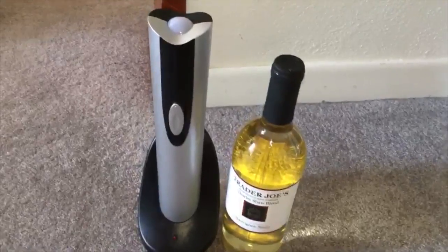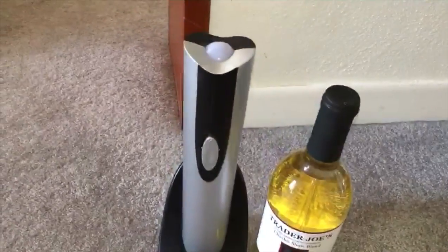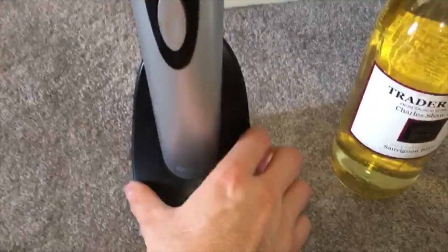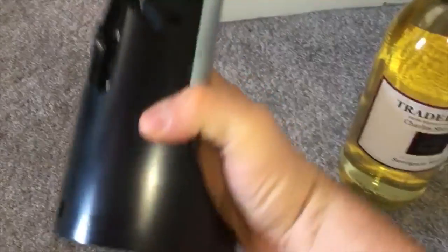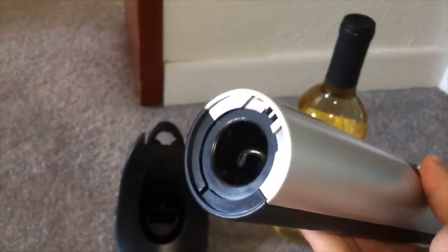Hello everyone, Gadget Guru Club here, talking about the electric wine opener from Oster. It comes with this stand — you plug it into the wall and charge it up. Right now it's fully charged and ready to go.